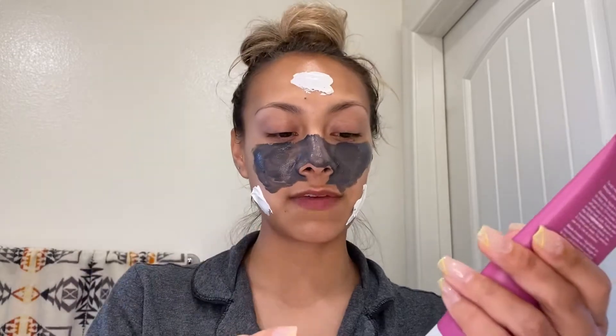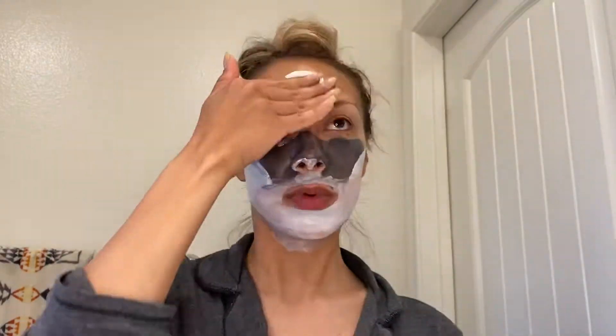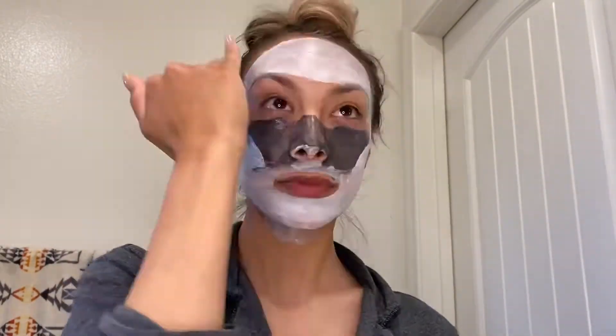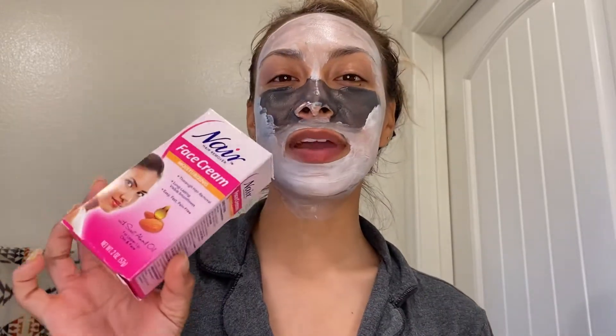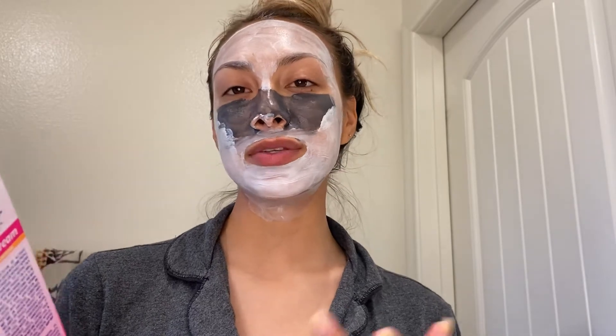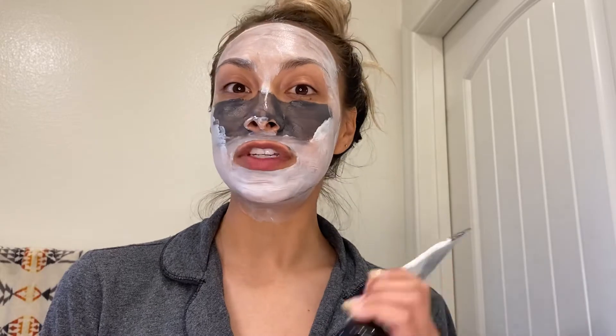This isn't really skincare-related but it is an important step: I go in with my Nair face cream. I do this for my upper lip mustache area, about once a week or once every two weeks depending on how bad it is. You put on a thick layer — don't rub it in — leave it on for five minutes, then dab it off with a warm cloth and wash off the area.